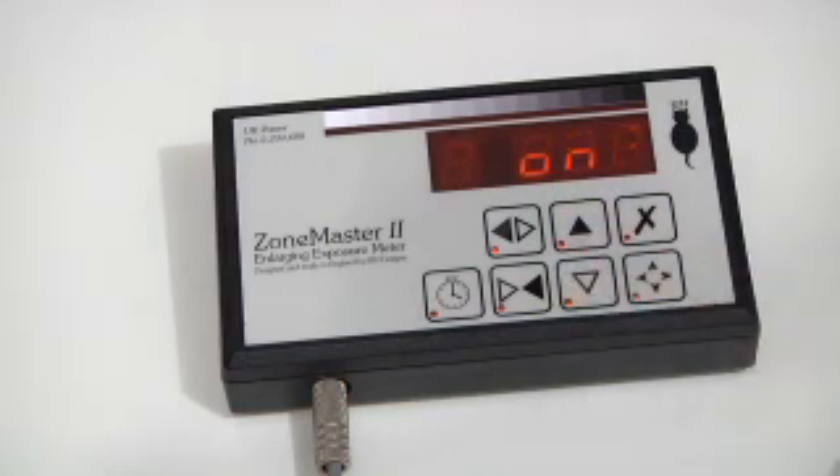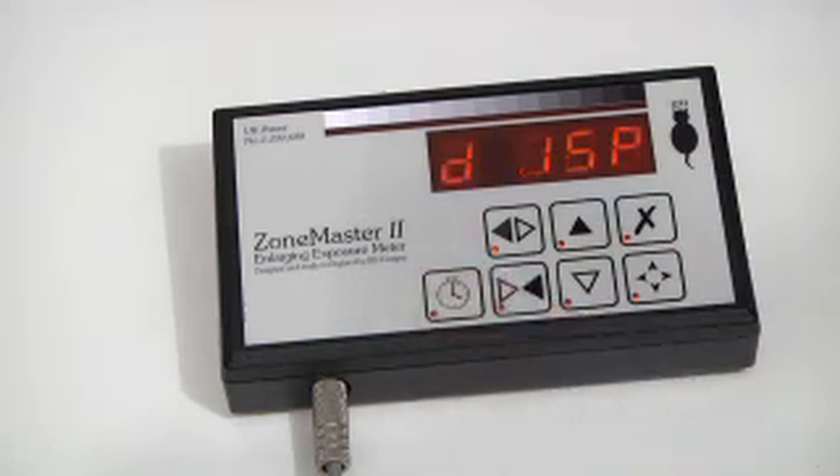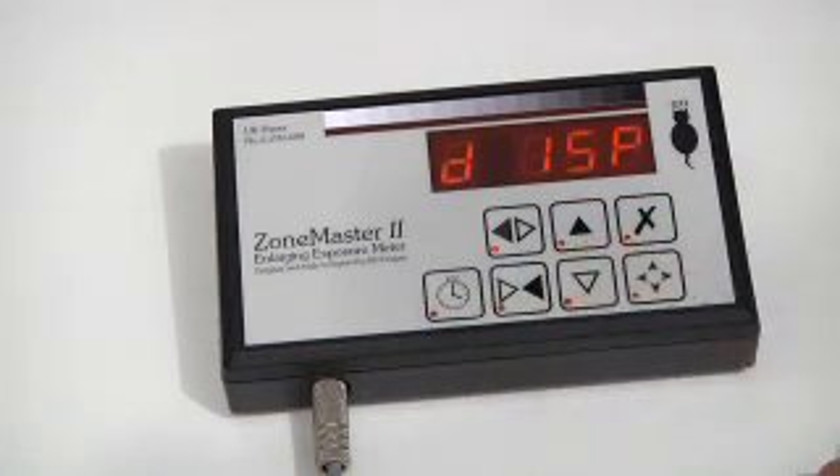I'm going to leave it on. Pressing the button again takes me to the display mode. This alters the brightness, so I have dim and bright, which work equally well in darkroom conditions.